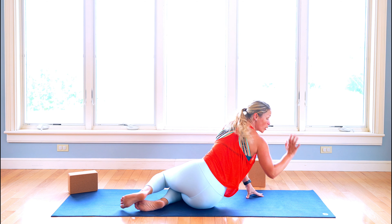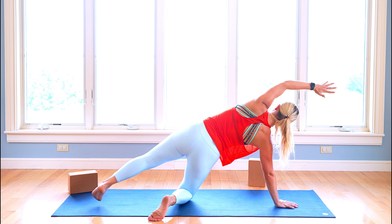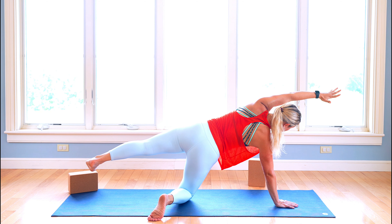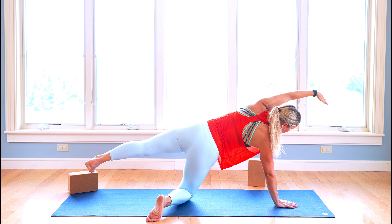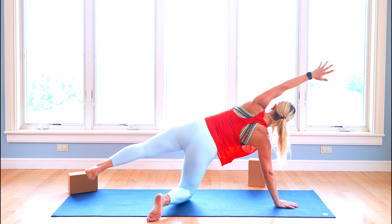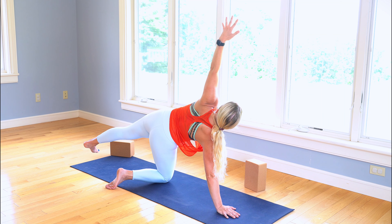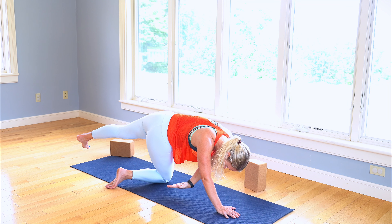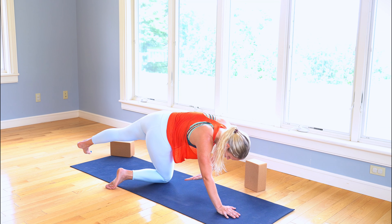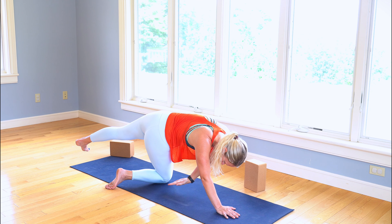We're going to lower back down and now press up onto that right hand. Press, lift those hips, come all the way up — the leg extends back, maybe it's up, maybe it's on the ground; do what feels best for you, and it could be different than the other side. We're going to take the left arm — exhale, reach towards that back right heel. Inhale, spin, come back up. Exhale, reach underneath. Inhale, lift back up. Exhale, reach underneath. Inhale, lift up. One more time — exhale, reach it under, keep reaching through the back heel.